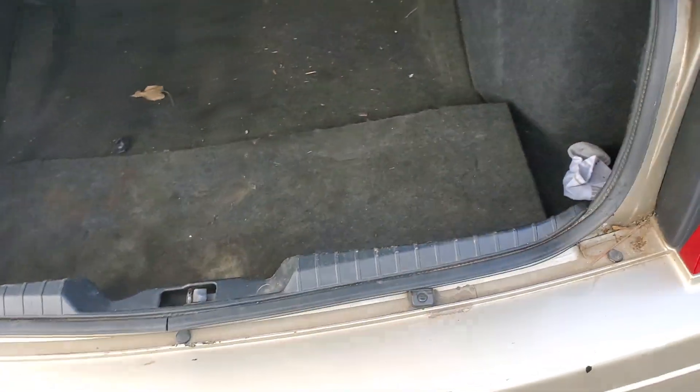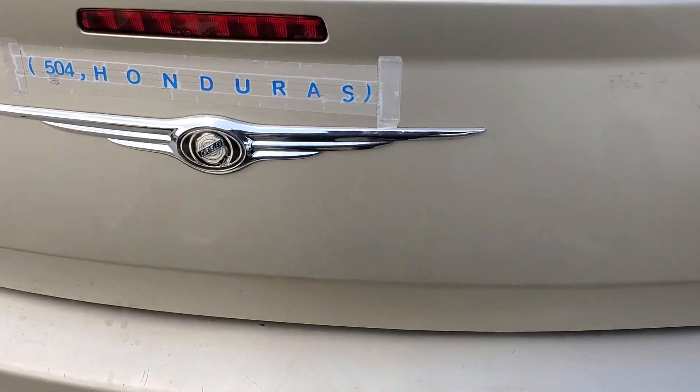So yeah, I hope this was helpful for you. Please let me know if you have any questions, or more importantly, if you have any advice for troubleshooting the heat or the AC on your Chrysler 300.